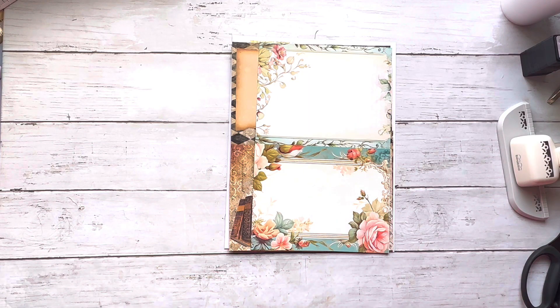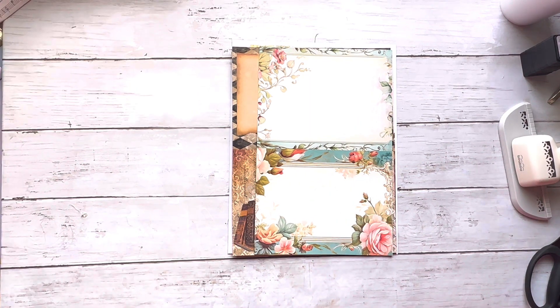Hey everybody, it's Donna, and do I have a video for you guys today. I have an enormous amount of items that I picked up for my junk journaling, so I wanted to share that.